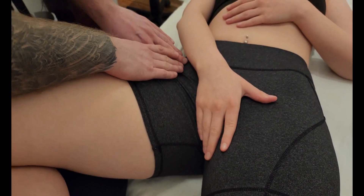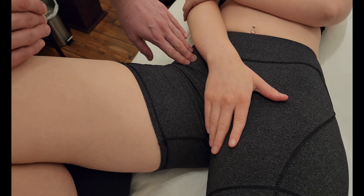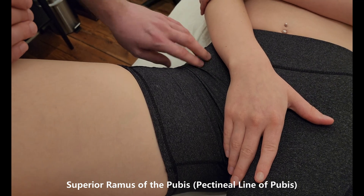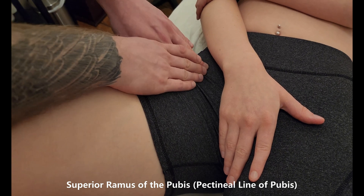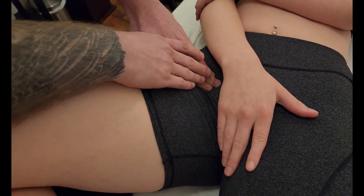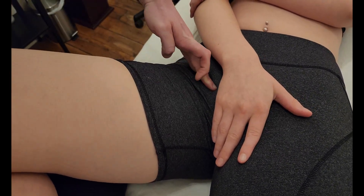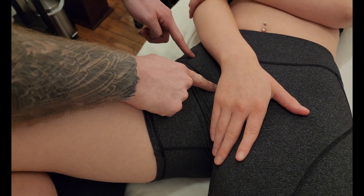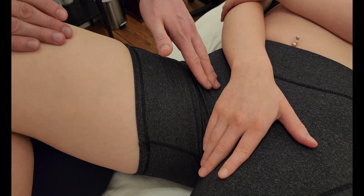We're going to be looking for the origin of pectineus, which is on the pubis — specifically the superior pubic ramus on what's called the pectineal line. I have my fingertips on the ASIS and I'm going to go down along the inguinal ligament, which takes me right towards the pubic tubercle. So I have the pubic tubercle and the ASIS, and the inguinal ligament runs between them.